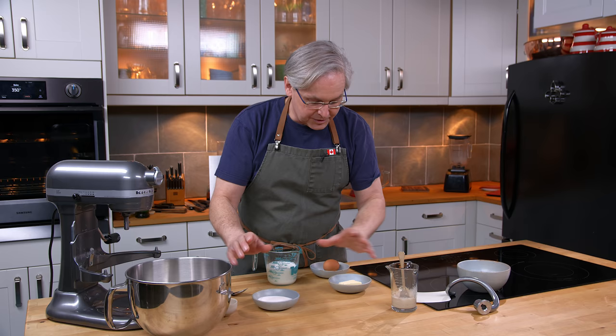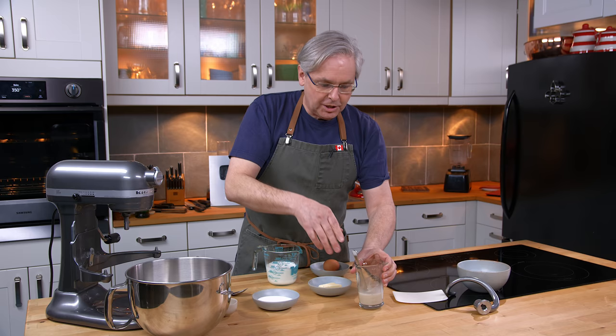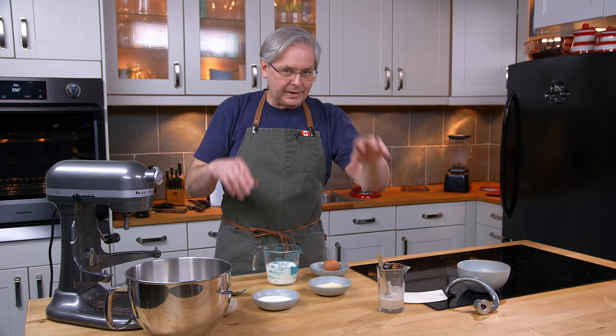I've got some body temperature water in this little beaker with some yeast stirred in. My grandmother always let her yeast bloom. I now use a yeast that I don't bloom anymore — I just throw it in with the flour and everything in all at once — but it's best practice to bloom it in some water.